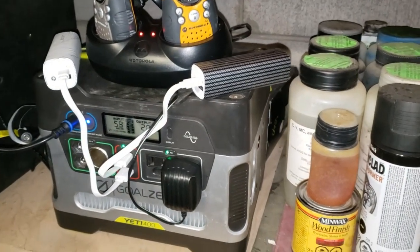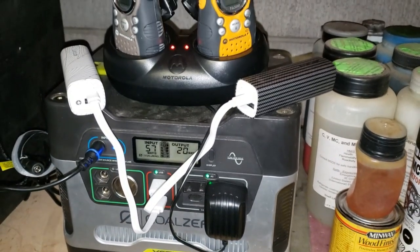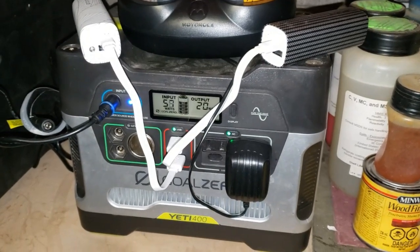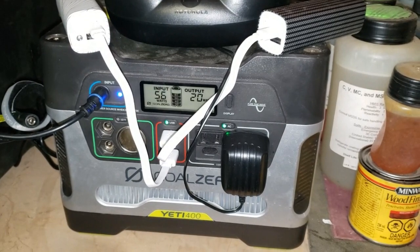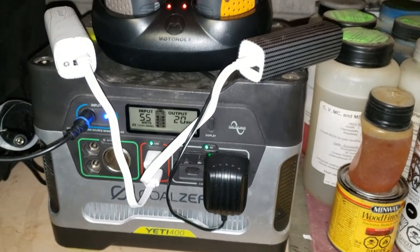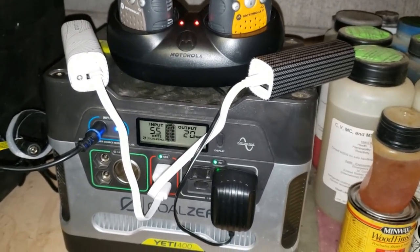And there's the whole thing, guys — just on a shelf in my garage. As you can see, I've got the radios and the little charger packs plugged into the Yeti. From the wall right now I'm getting about 56 to 58 watts going in and 20 going out to charge everything, so it'll maintain everything. If the power ever goes, everything right here should be fully charged.